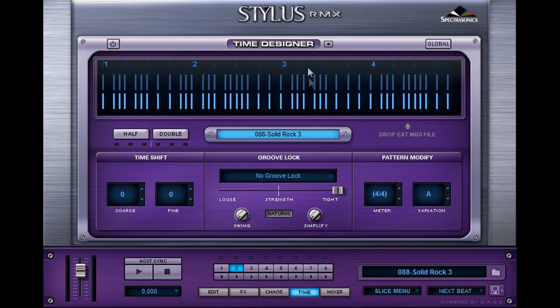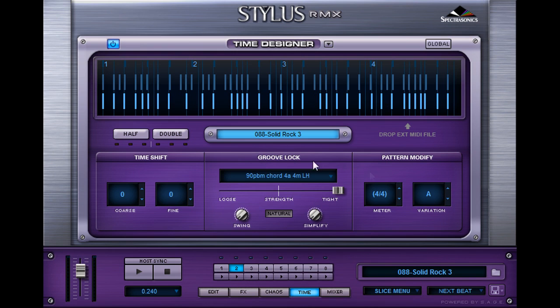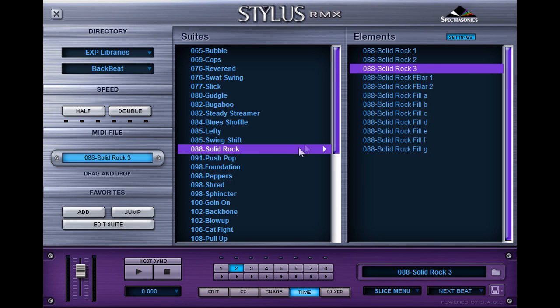Now let's hear them together. So those hi-hats in the drum loop are a little off, and what we can do is go to the time designer feature. This is in the latest version of StylusRMX, so if you're still using one from a few years ago, you definitely want to update. Now if you go to groove lock, you can select part one, and now this percussion loop is locked to the groove of the guitar loop. It's a very useful feature. You can tweak the strength of that, change the meter, and simplify it.